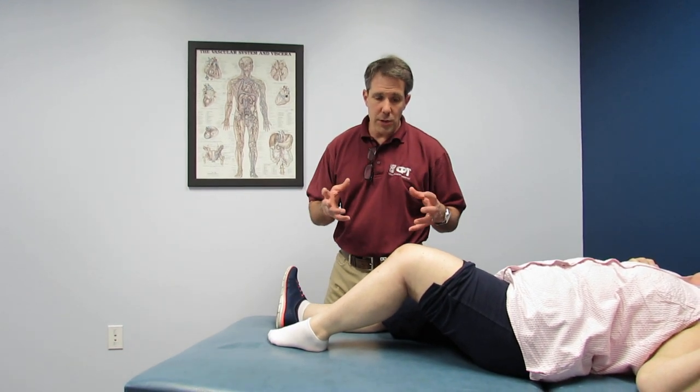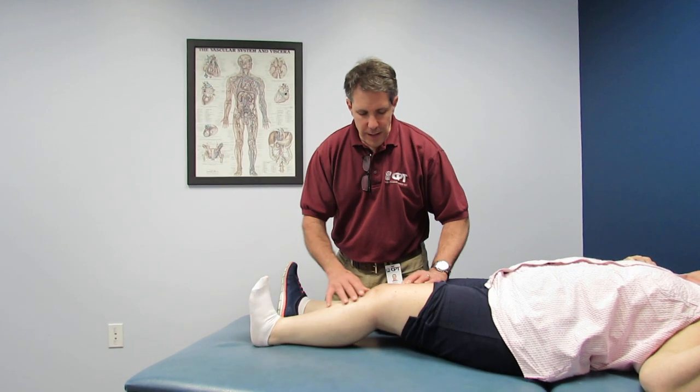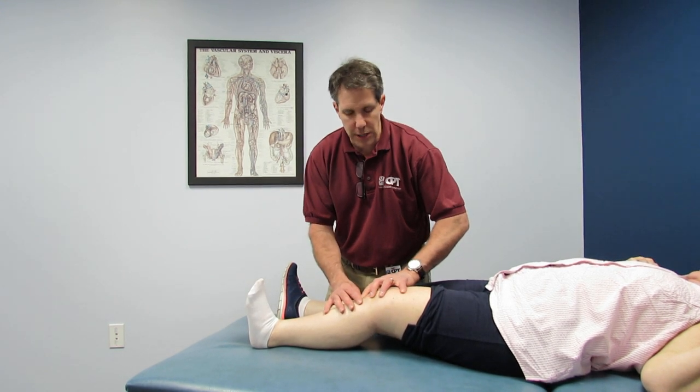She's developing an arthrofibrosis — she's scarring down really hard. When you feel the incision, it is very, very hard and adhered to the underlying soft tissues.